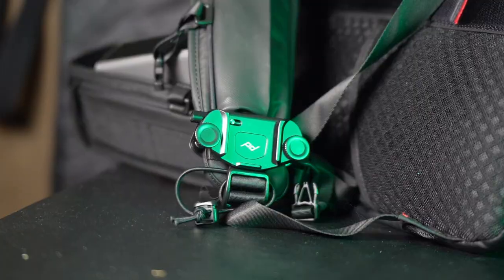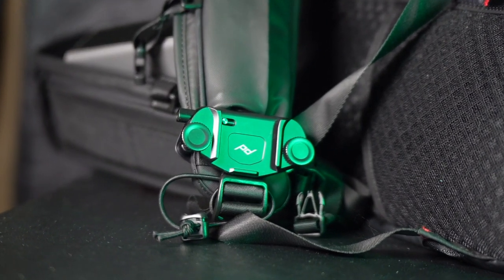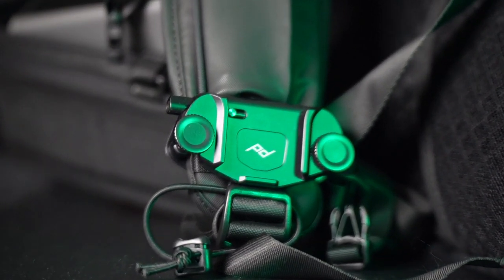Speaking of Peak Design stuff, on the bag itself we've opted for the Peak Design Camera Capture Clip. Basically everyone is raving about these — you just attach them to your strap, your belt, etc., and you have a little plate on the bottom of your camera that also attaches very securely. I've definitely used it and it has come in a whole lot of handy. I'm already a big fan of it.